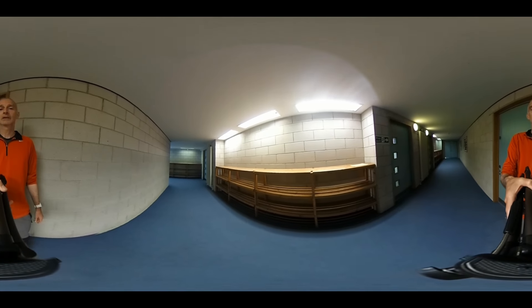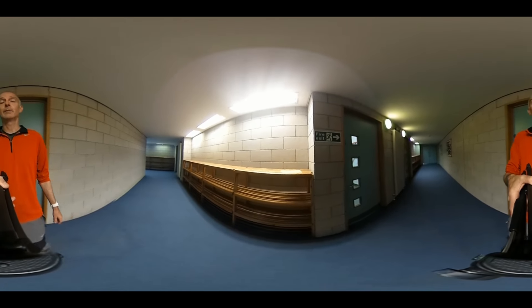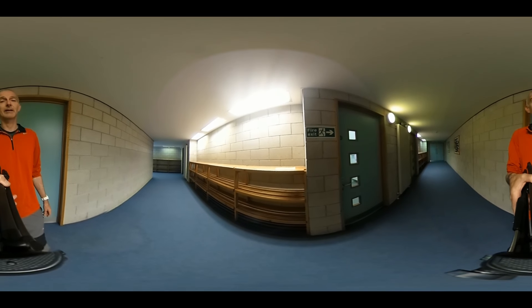These are the bag racks along the corridor. This is where you're going to leave your bags before you go into the lab. Don't take bags into the lab.